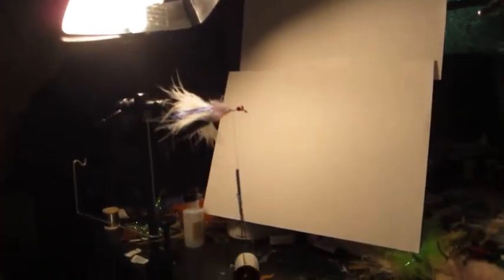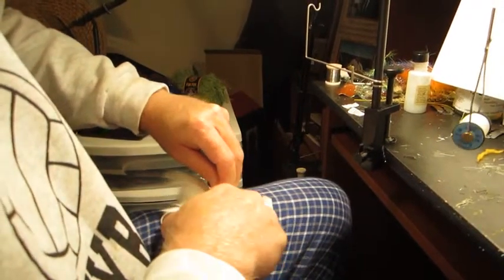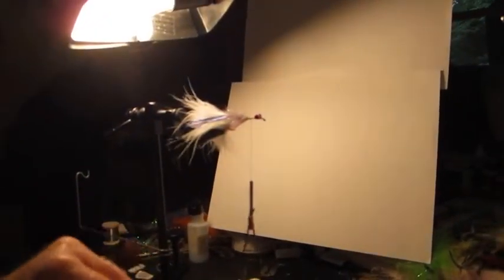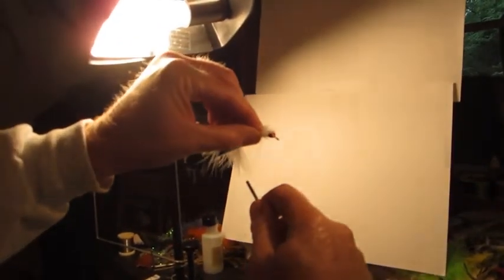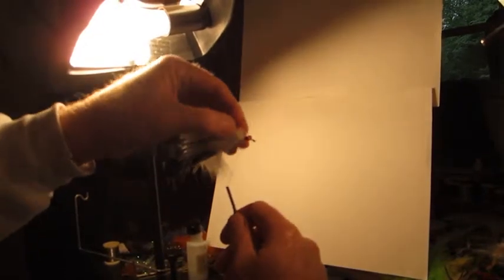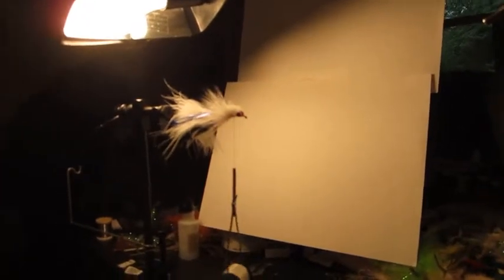I'm going to do this in hopefully just three clumps of deer hair. I'm using white. We're going to cut off a section — the first piece we're going to use as-is and tie it in right behind, a couple of loops, pull down, move it forward, a couple of wraps underneath. Then go back and get another section of the white deer hair.